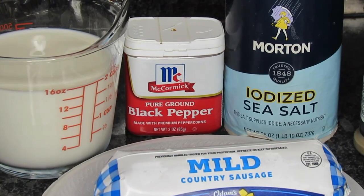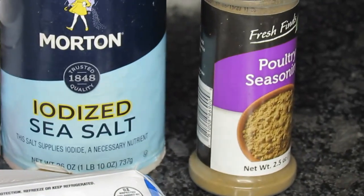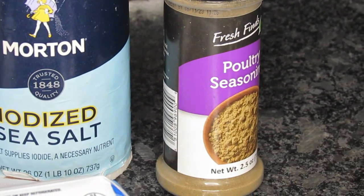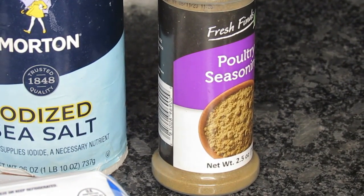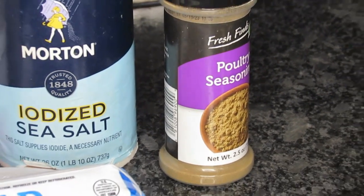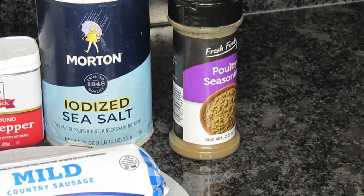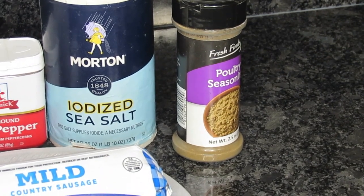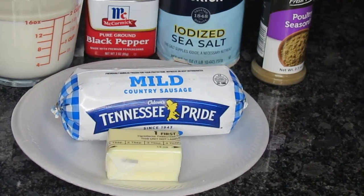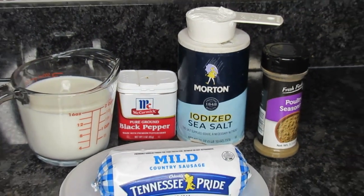I'm also going to use some poultry seasoning. Sometimes I will use a little thyme or a little sage. You can put that in there or you don't have to. I'm just going to put a fourth of a teaspoon, simply because when I use that mild sausage sometimes and put it in the gravy, it looks like it needs a little more umph. So I use that poultry seasoning — it covers with a little thyme, a little sage. You can even use just one of them, or not at all if you don't like those herbs. That's all you're going to need for this recipe, guys. It's so simple.